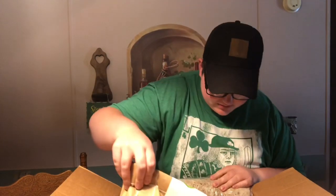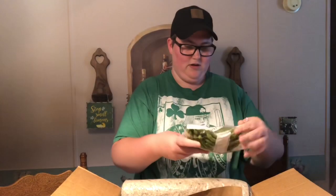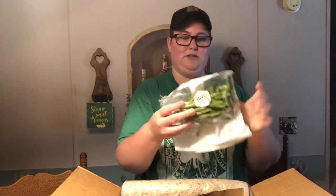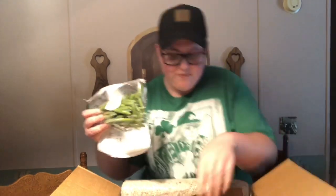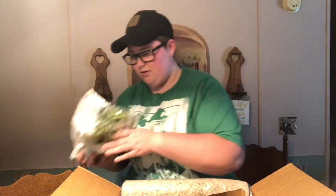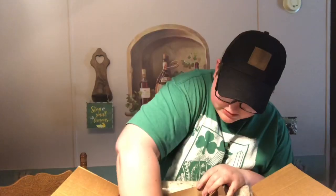Our next bag is the apricot ginger chicken. First thing we've got in here is the green beans — there's quite a few. It looks like we've got two of these, which is about four portions. I can smell that ginger — and here it is. We've got a couple chunks of ginger.